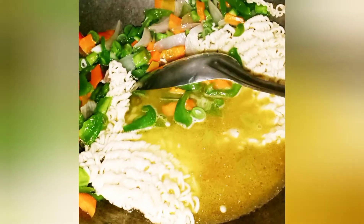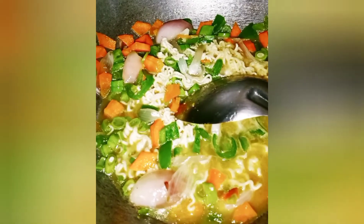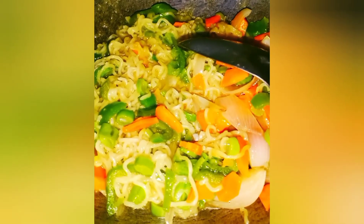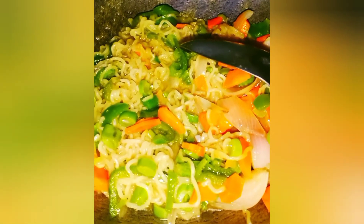Let everything simmer on low flame. It looks so good with all the colorful veggies. My Maggi is cooked now. It's time to prepare the tarka or seasoning, so let's start the process.